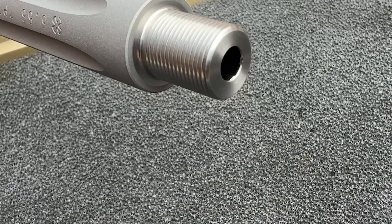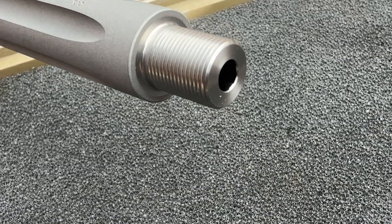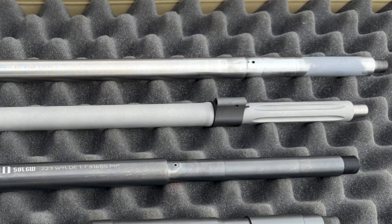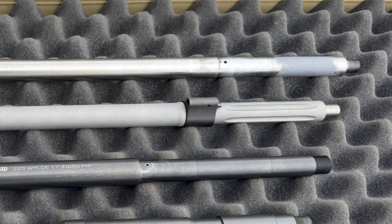The barrel has a beautifully cut 60-degree muzzle crown and standard-sized half-by-28 threads. The barrel is also fluted forward of the gas block to reduce front-end weight, which can help with better weight balancing.